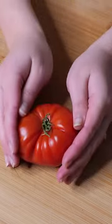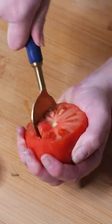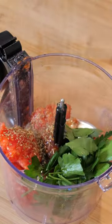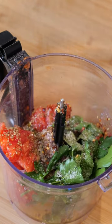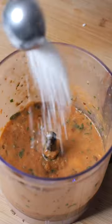Cut the tops off the tomato and scoop out the flesh. Add the tomato flesh, parsley, dried oregano, chili flakes, olive oil, salt, pepper, garlic cloves, and diced onion — which I forgot to record — to a food processor and blend. Add four tablespoons of rice and leave to sit for an hour or two.